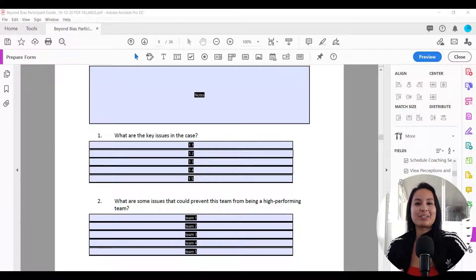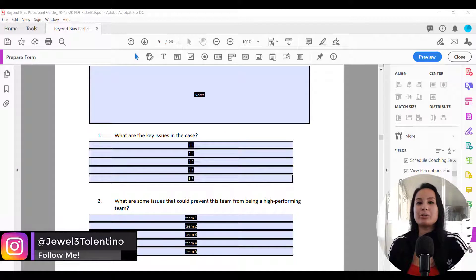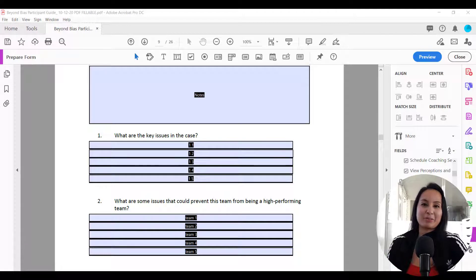Hey everyone, how's it going? It's Jewel Tolentino here. In this video I'm going to show you guys how to remove that standard blue fillable form fields in Adobe Acrobat Pro DC.